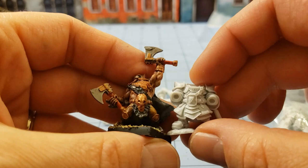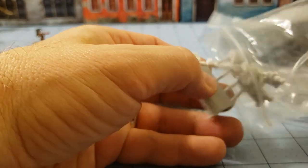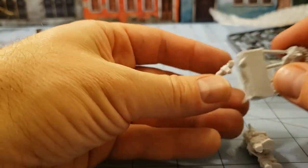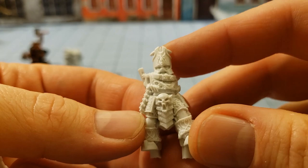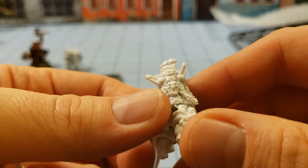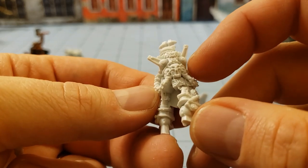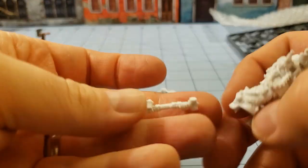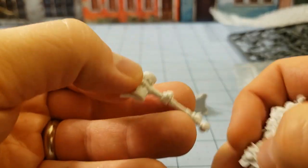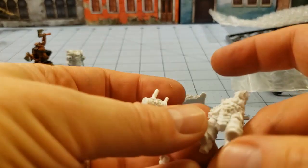Comparing to an older Mantic dwarf, these new ones look to be a little bit bigger. That might be a deal breaker for some, but I don't care about scale personally. And here's our leader — because he's got the biggest hammer. There's some interesting wire work going on, and a big hammer overall. Nicely detailed, a little warp but it's okay.